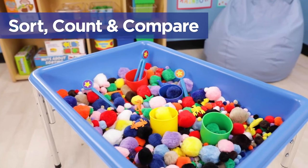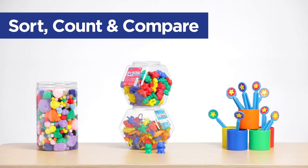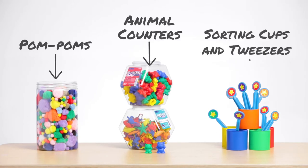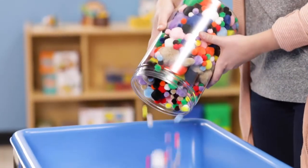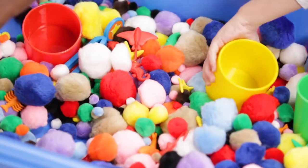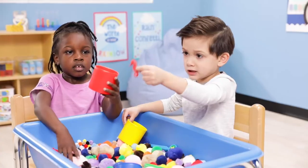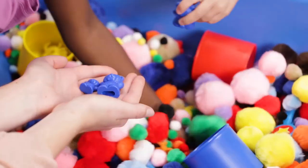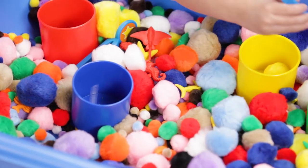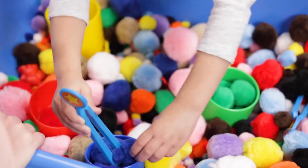Sorting objects in a sensory table gives your students hands-on practice with comparing and contrasting and even counting. Add in some pom-poms in different sizes and colors, assorted animal counters, and some sorting cups and tweezers. Pom-poms in different colors and sizes are a great soft filler for sorting. Mix in some assorted counters and math concepts become easy to grasp. Children will stay super engaged as they search the pom-poms for the little animals, sort them by size and color, or use them for counting practice. They can sort the pom-poms too! What's great about sorting in a sensory table is that children build on early math concepts while having a fun tactile experience.